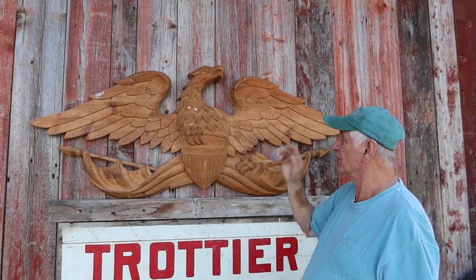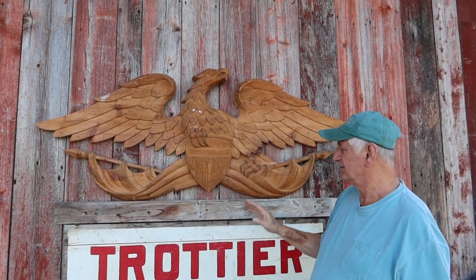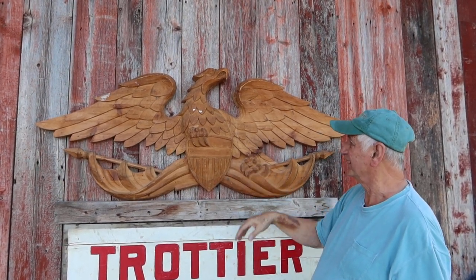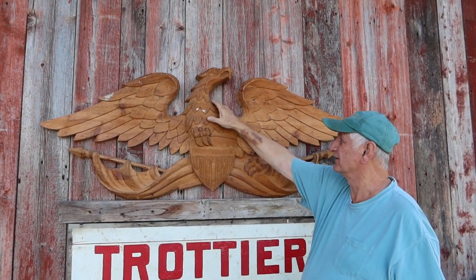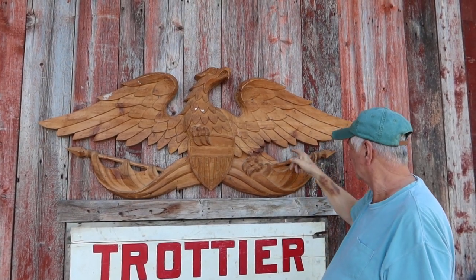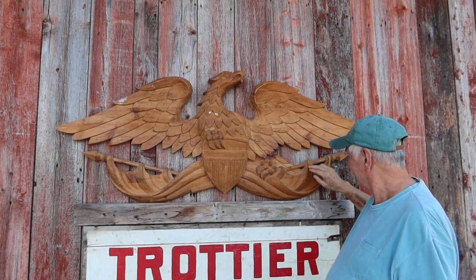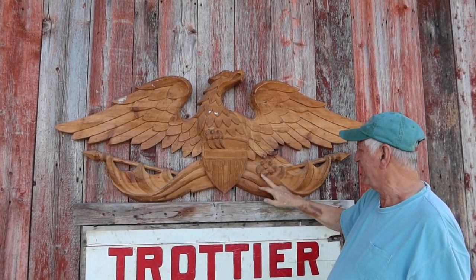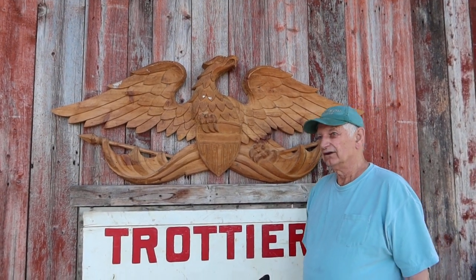It takes a lot of work to get something like this. It's not completely finished, but it's close enough for me. You have to laminate up two layers of lumber, and you have to saw it all out with a bandsaw — or whatever saw. But then all this carving is done by hand, so you're not going to do that in 15 or 20 minutes.